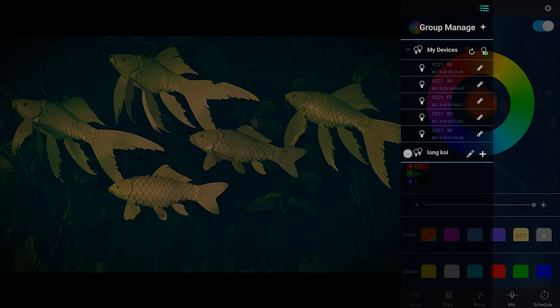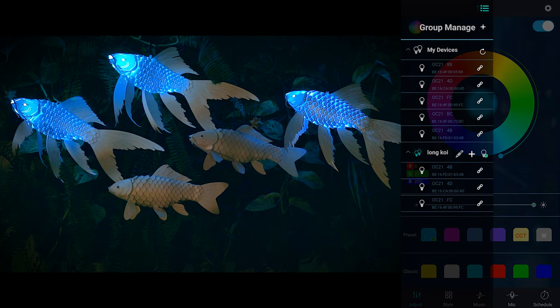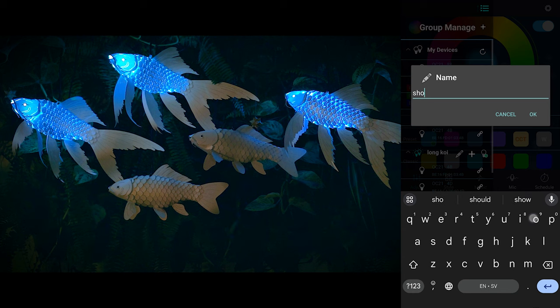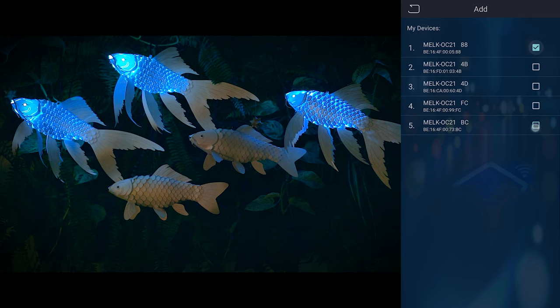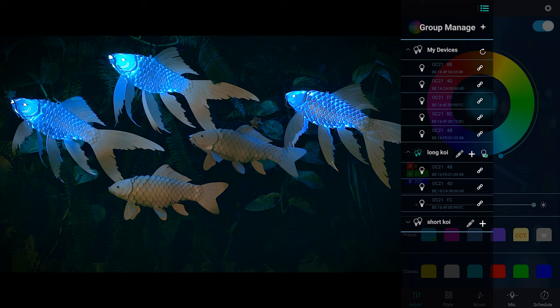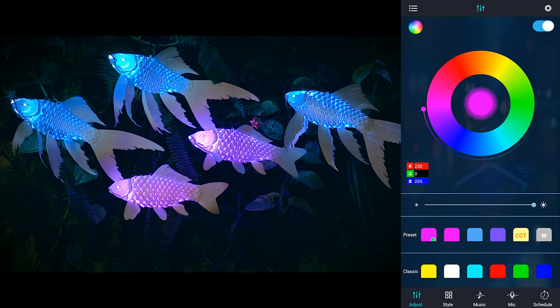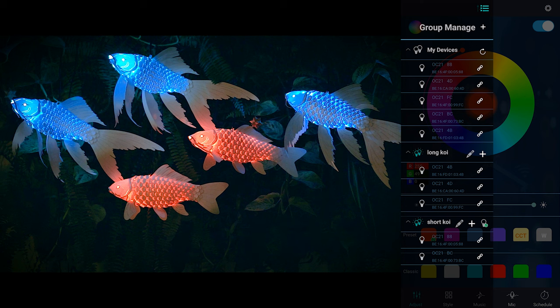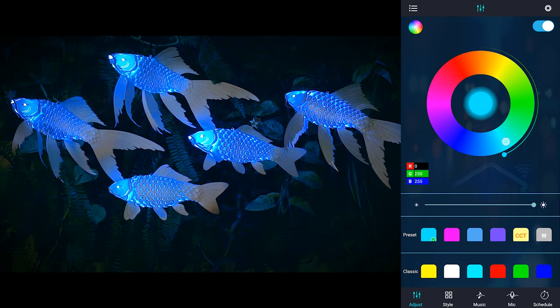Now all the longfin koi are in this group and you can control them together. You can change the color or turn them on and off without affecting the other two. Next, we will make another group called shortfin koi, and uncheck the three longfin koi devices. Then add the remaining two devices which should be the shortfin koi. Now you can control just the shortfin koi and change only their color. To control all five fish again, go to the main group called My Devices. You can adjust all their colors or turn them off and on again. You can try out infinite color combinations to express your style. Have fun!